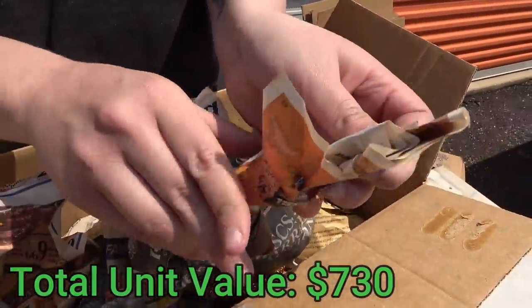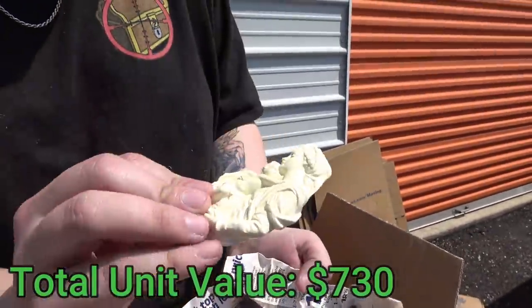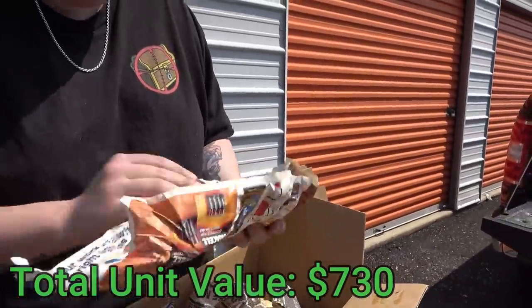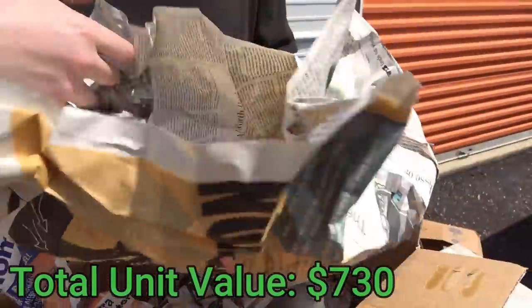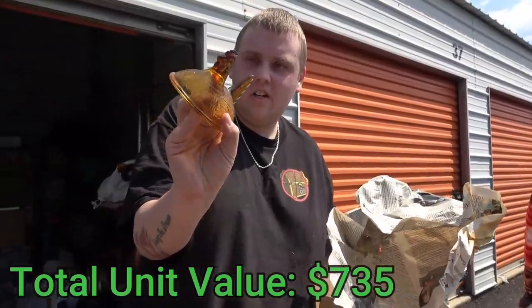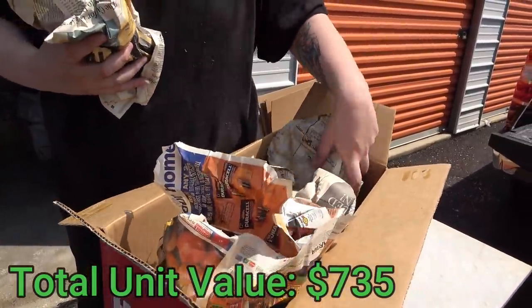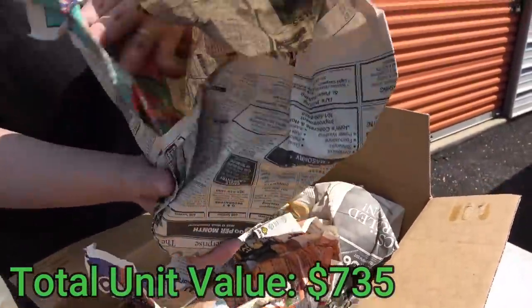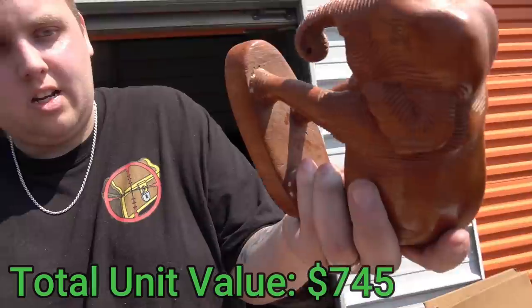Let's see what's in the little ones — these are the ones that interest me the most. Oh look, it's like a little figure, but it feels like it's plastic, so I don't know why they wrapped it so tightly. Open one more out of curiosity — this is the same type that actually looks like it goes to that one. Yeah, it's like a chicken or a hen. And whoa — a wooden elephant! Now that's pretty cool.